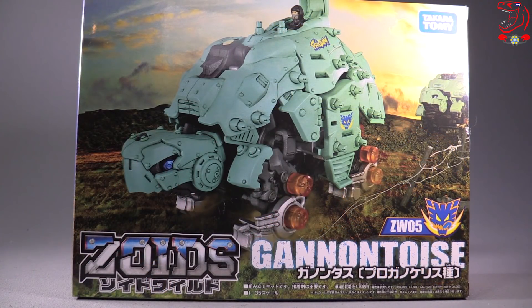Hello ladies and gentlemen, Vault Matrix here, and today we are taking a look at what is, without a doubt, the best figure from the new Zoids Wild series. That is ZW05, Cannon Tortoise.